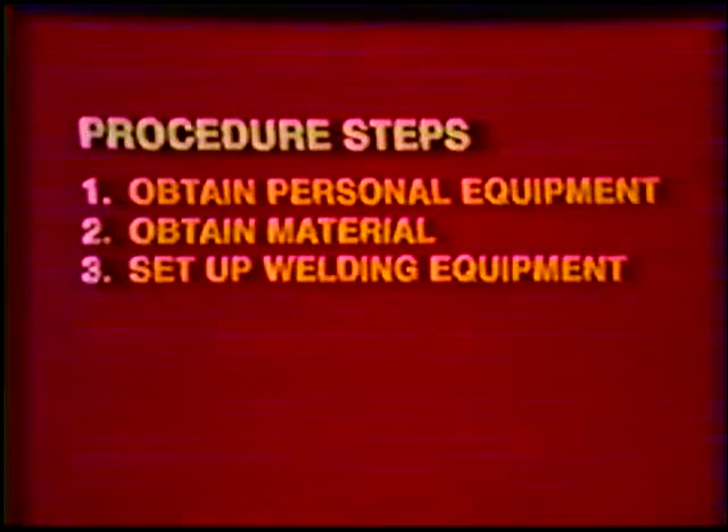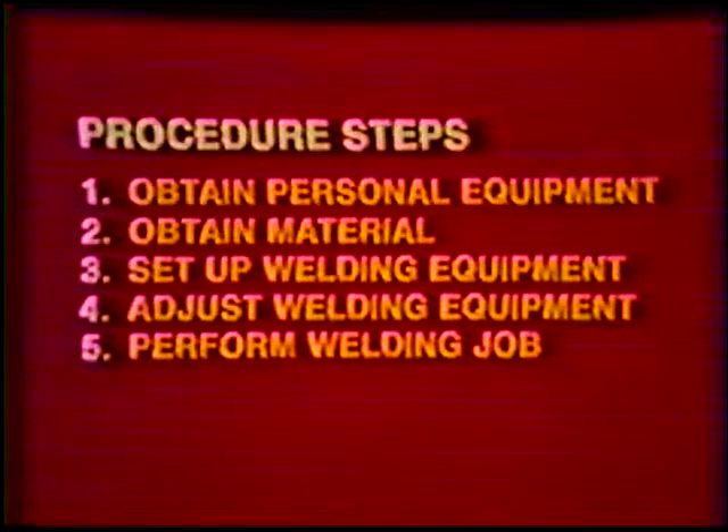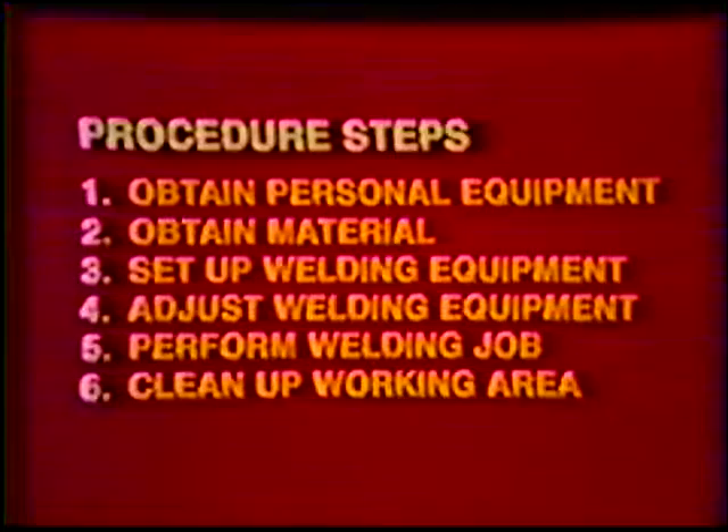Number three, set up the welding equipment making all necessary electrical, gas, and water connections. Number four, adjust the welding equipment according to the requirements of the job. Number five, perform the welding operation. And number six, shut off the equipment and clean up the working area.